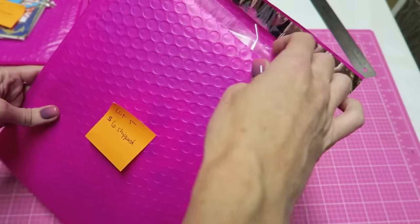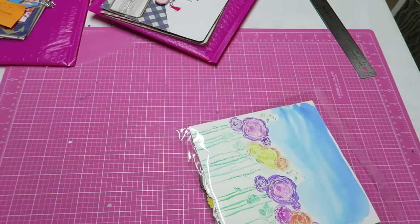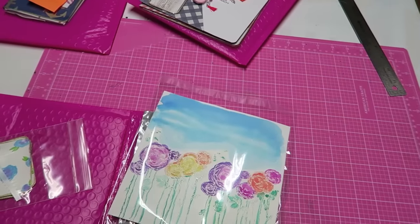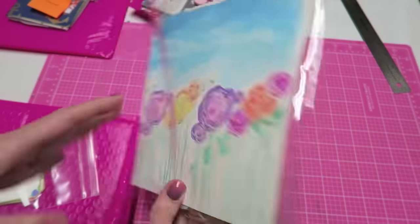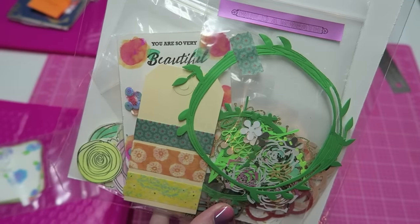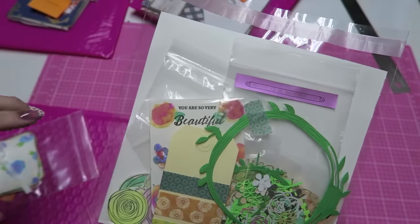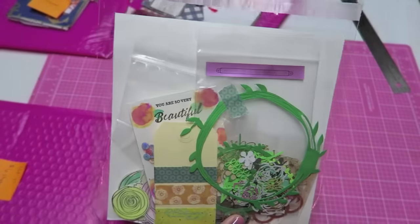Lot number five is $6 shipped and these are my floral embellishment kits. I'm really trying to sell these — I spent so much time making them and I have about eight available. If you want to see everything that's in here I will have a video linked. I'm going to be giving you some extras, like a planner clip and some other extra for each one.